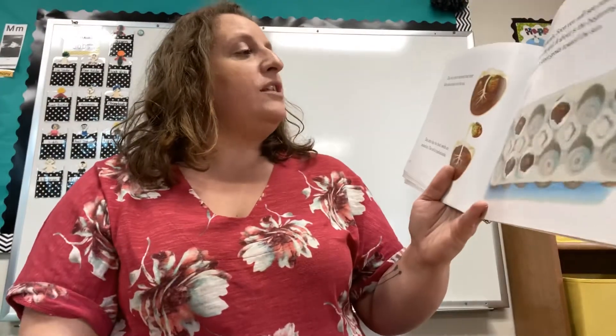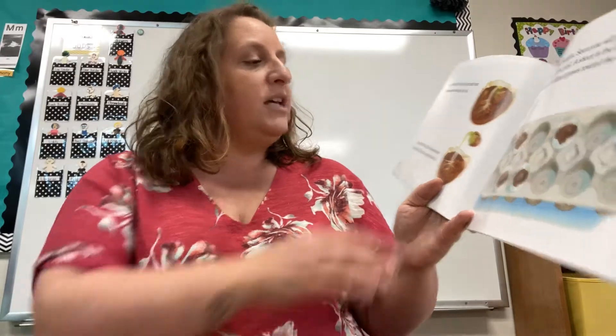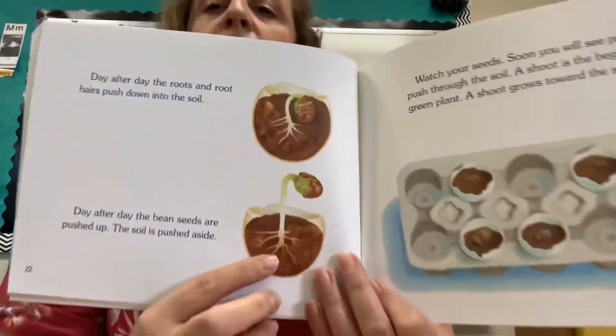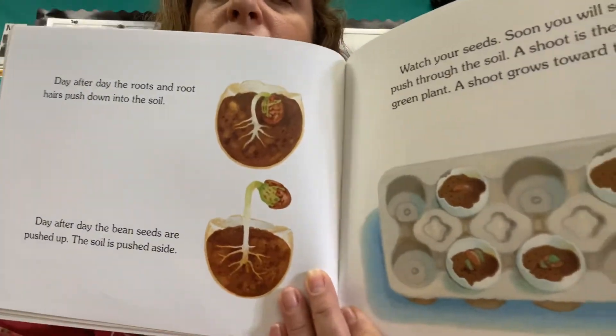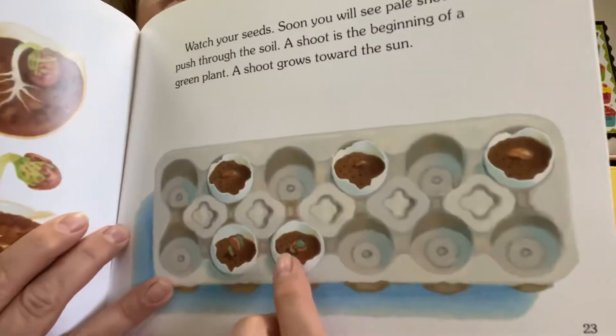Day after day, the roots and root hairs push down into the soil. Day after day, the bean seeds are pushed up. The soil is pushed aside. Look how they're growing now. Soon yours will do that. Watch your seeds. Soon you will see pale shoots pushed through the soil. A shoot is the beginning of a green plant. A shoot grows towards the sun. You can see them growing here in the eggshells.